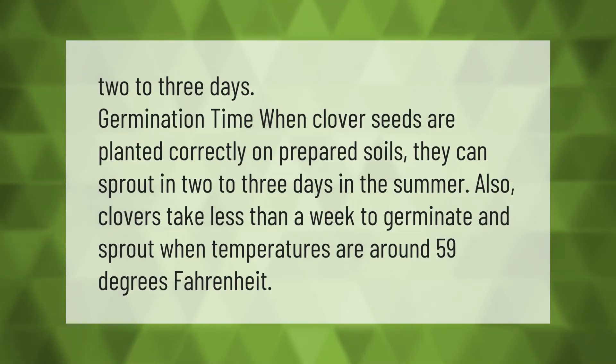Germination time: when clover seeds are planted correctly on prepared soils, they can sprout in two to three days in the summer. Clovers also take less than a week to germinate and sprout when temperatures are around 59 degrees Fahrenheit.